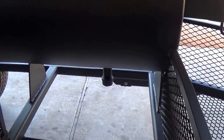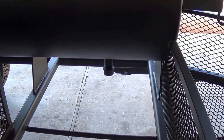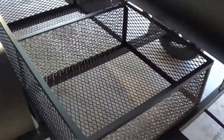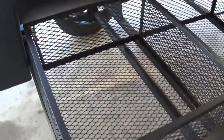Here you can see our inch-and-a-quarter drain pipe with cap, which comes on all of our pits. For an additional cost, we can also put a ball valve on there to aid in draining. Here's our rear storage basket, which comes included in the price of the pit — 33 inches deep, 12 inches tall, and 84 inches wide on this pit.